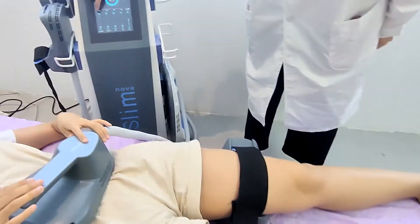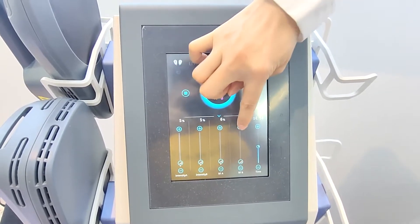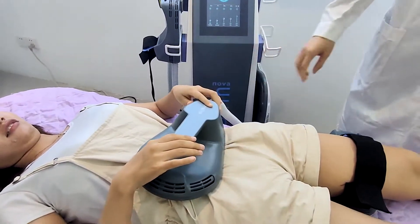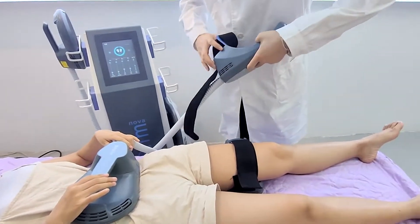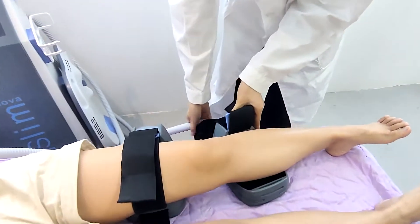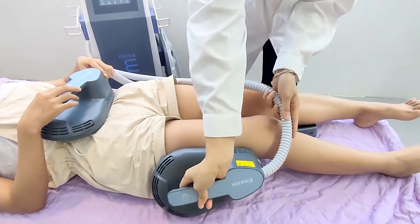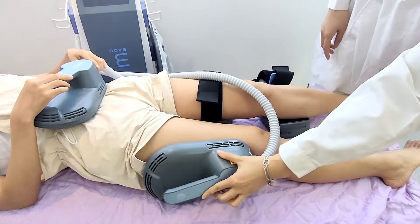You can adjust the power here. These handles can also be used for treatment on the front or the side like this way. So this device has four handles working at the same time.